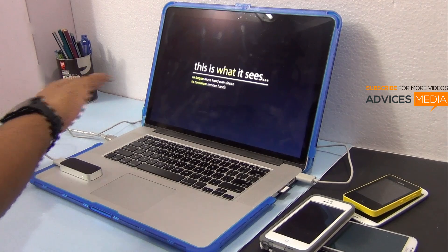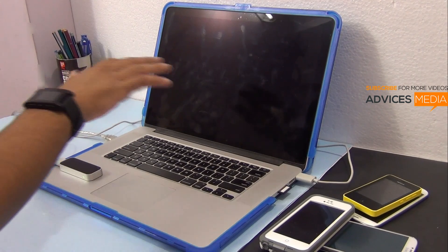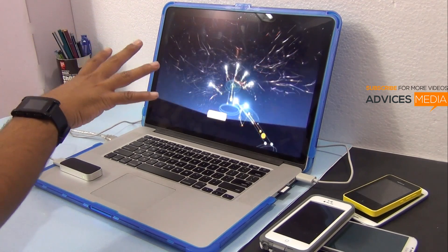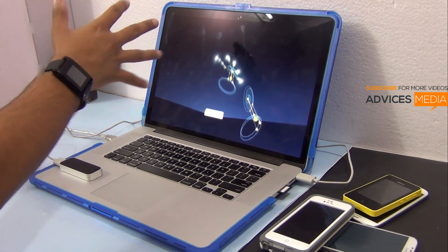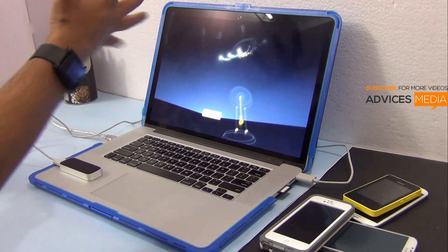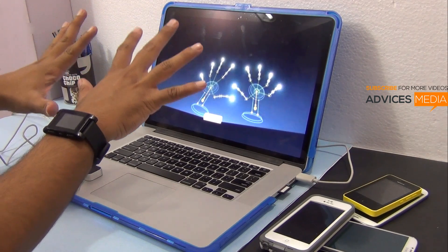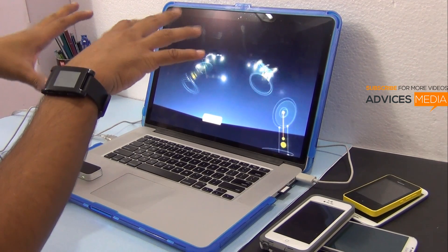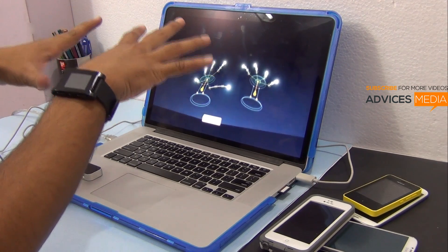You can see the interaction with the screen. As you can see, it's able to find all 10 fingers and show them onto the screen.